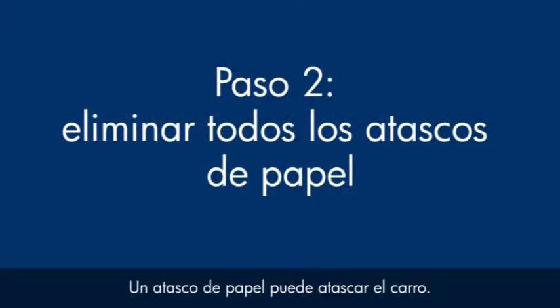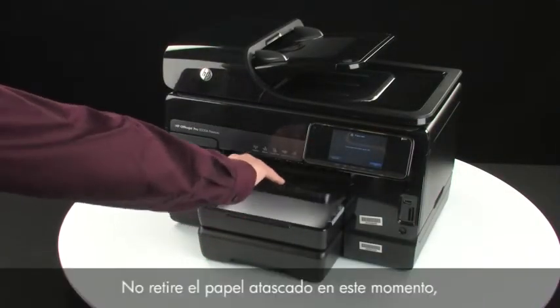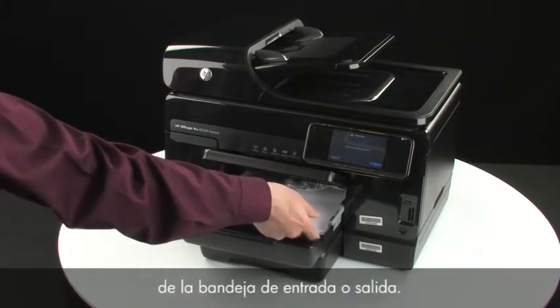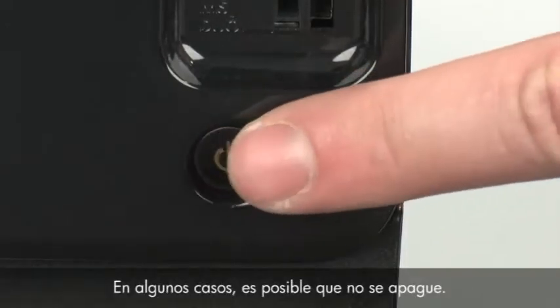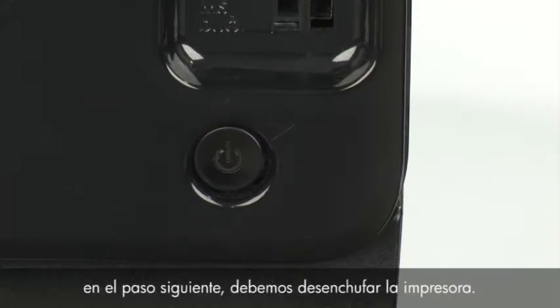A paper jam might cause your carriage jam. Do not remove jam paper at this time, but begin by removing any loose paper from the input or output tray. Press the power button to turn off the printer. In some cases it may not turn off — whether or not the printer turns off, in the next step we need to unplug the printer.